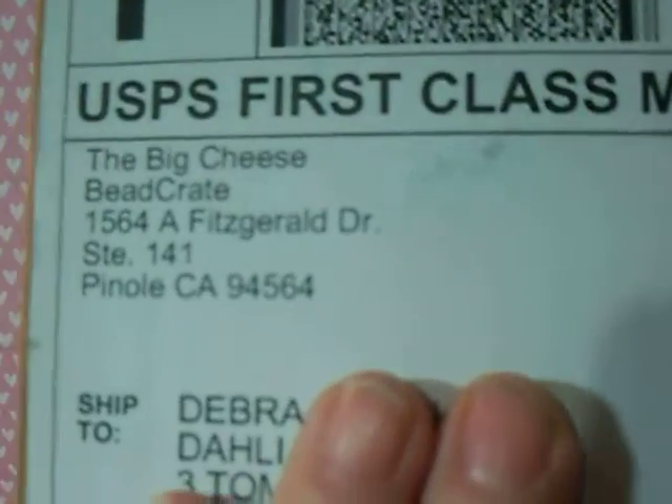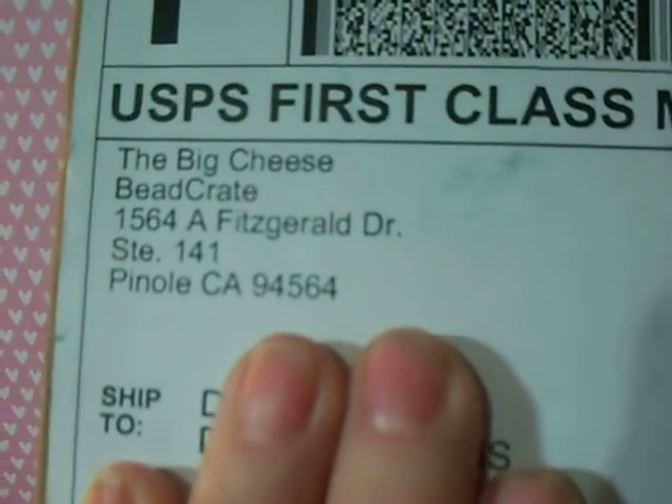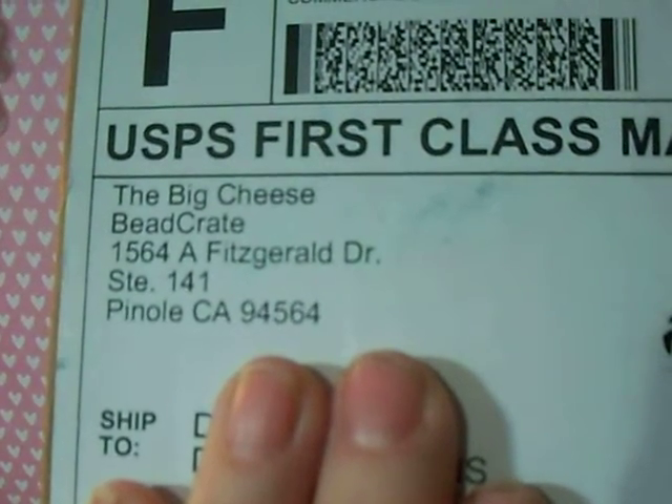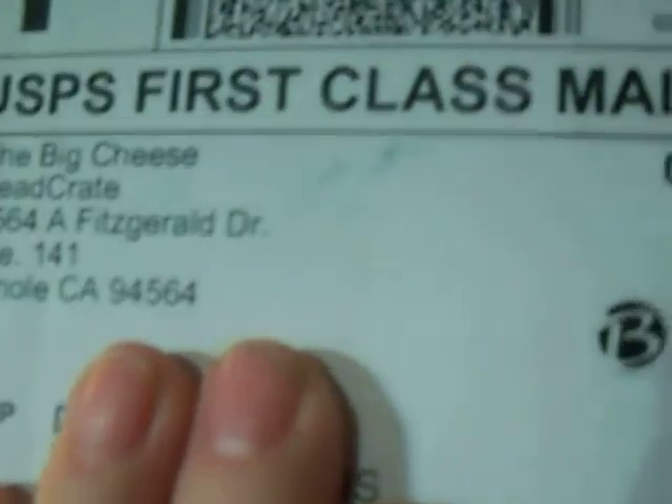This is going to be a bead unboxing from a company called The Bead Crate. And it comes like this from the big cheese at The Bead Crate, and it's in Pinoli, California. I don't know how you say it.